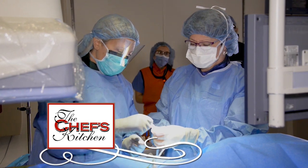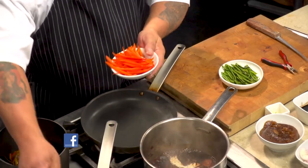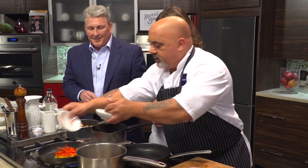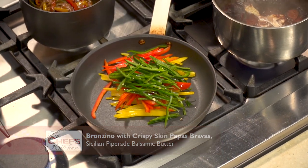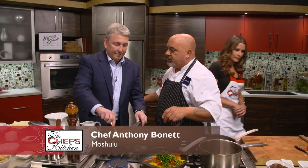The pepperade is a really easy dish to make. It's basically a Spanish preparation — just a combination of yellow, red, and green peppers. These are poblano peppers, so they add a little spice and a little bit of smokiness.